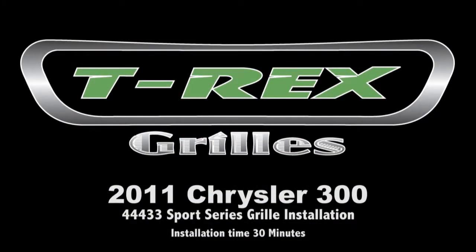Today we'll be showing you how to install the T-Rex Grill on a 2011 Chrysler 300. The installation time will take about 30 minutes.